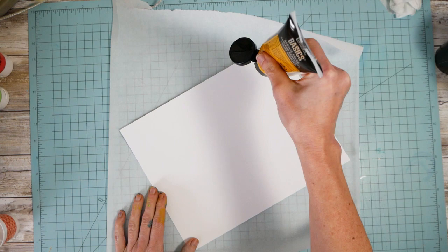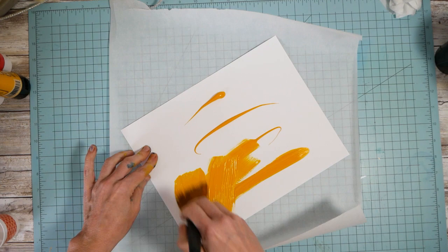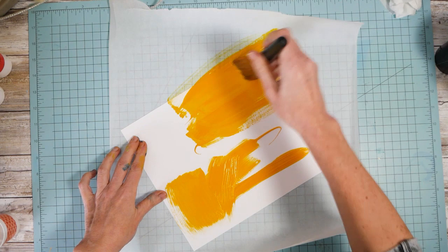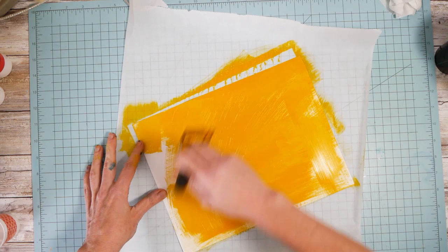So I'm going to make some background images for end papers. This is just cadmium yellow, and I am painting this onto photo paper — matte photo paper.